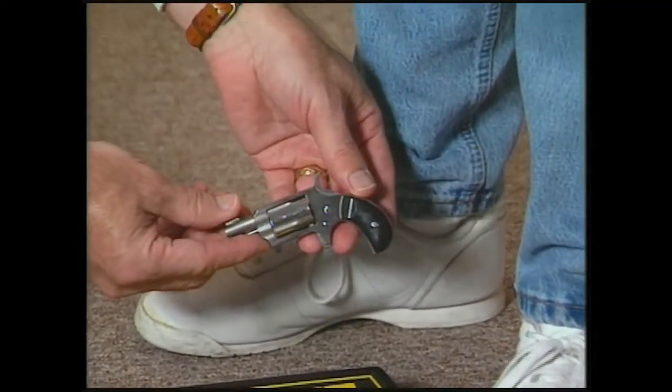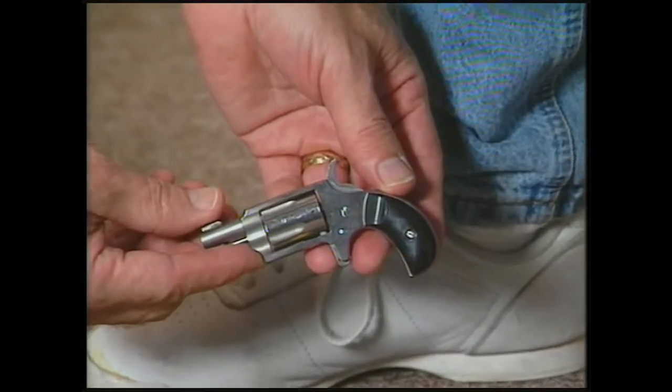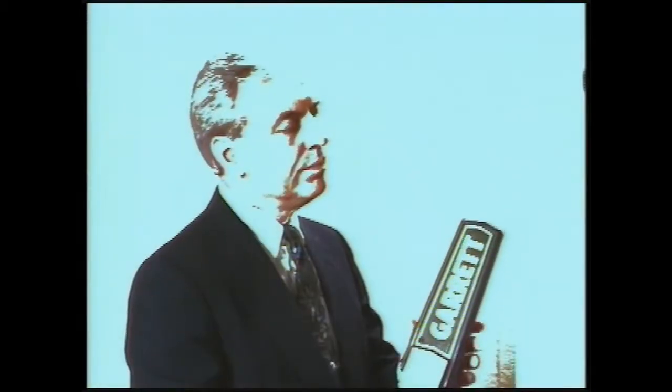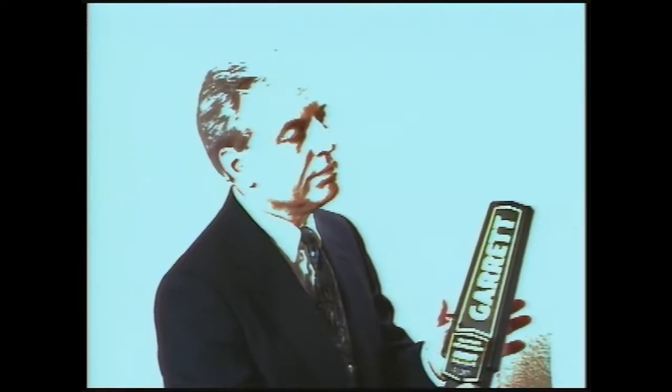Be absolutely certain of all these instructions — if you're not sure, ask questions. You have an important job, and the Super Scanner is an excellent tool to help you accomplish your mission. It's a carefully engineered scientific instrument, yet rugged enough to take the wear and tear of normal use. You can depend on your Super Scanner just as the public will be depending upon you.